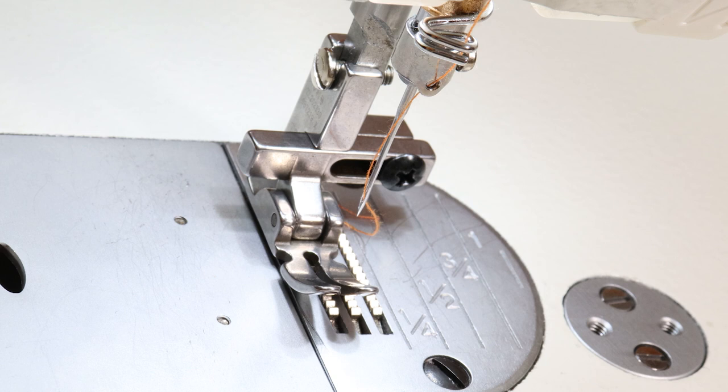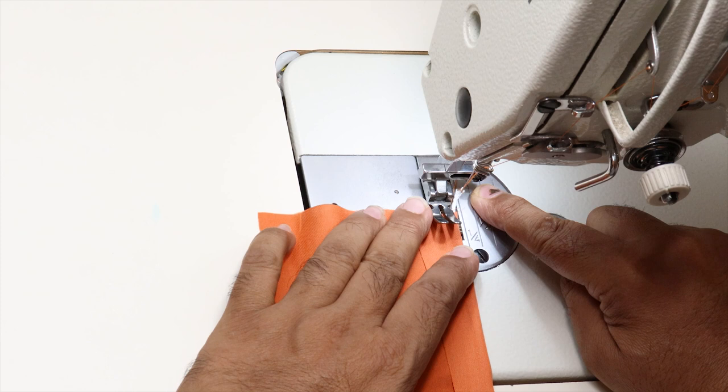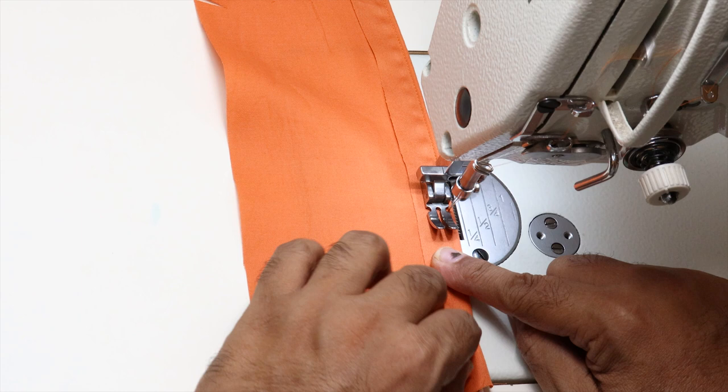Let me show it on the fabric now. I am making piping using a piping thread and this presser foot. And this is how it looks.